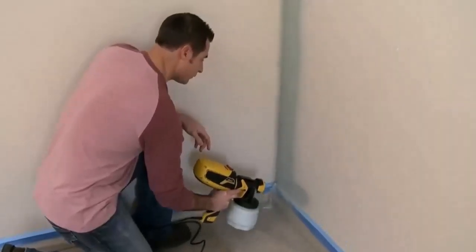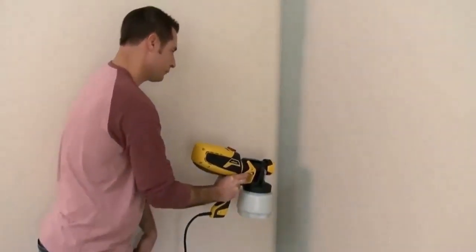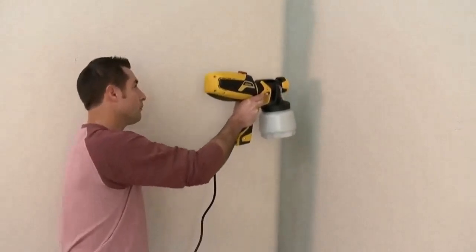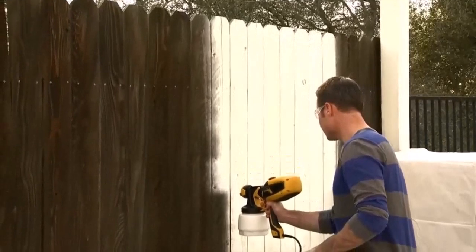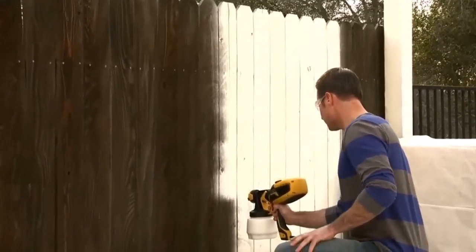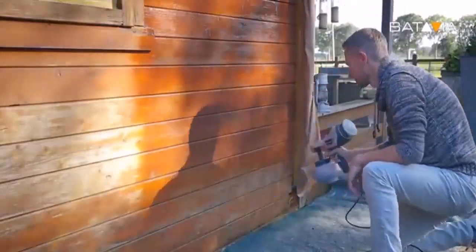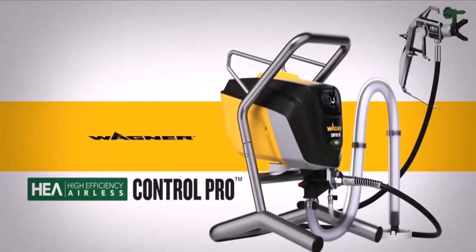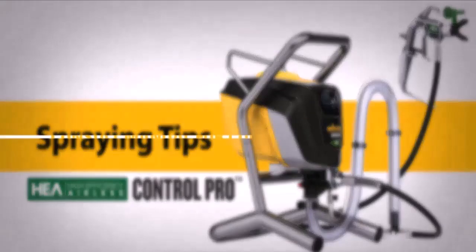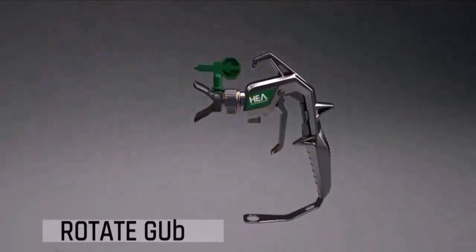Likewise, the Ryobi P630 also failed to impress. It had a weak battery lasting around 15 minutes on average, compelling users to buy separate batteries as backup. Ryobi didn't even provide batteries or a charger in the box — all it included was a mere instruction manual. It also had a cheap, leaky canister of a small size, requiring repeated refilling. Customers also noticed a lighter spray instead of achieving an even coat.